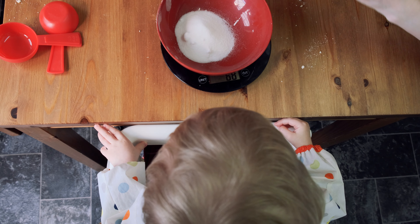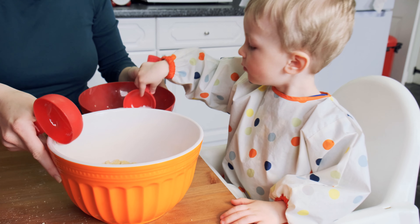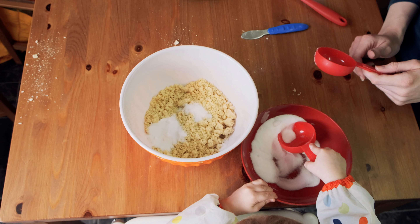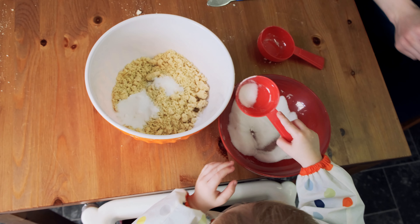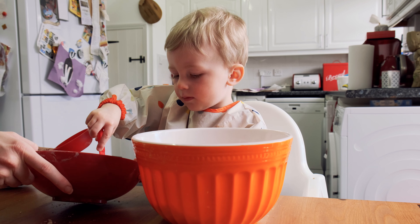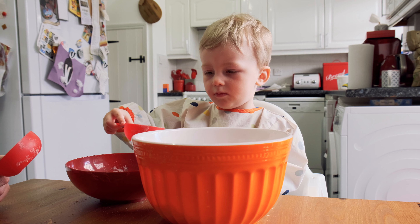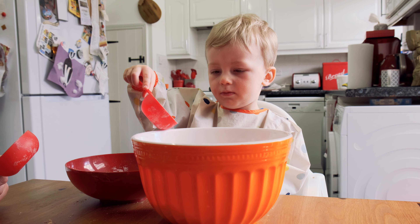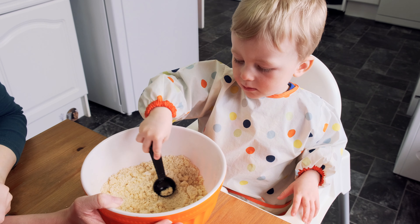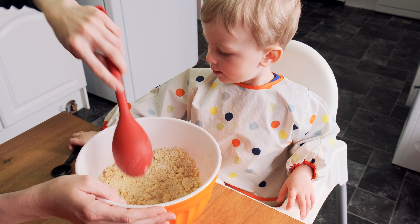That's 68 but that doesn't matter. Do you want to spoon it into here? Do you want a smaller spoon? Do you want some more? Well done. Tip. Try to do more mixing.